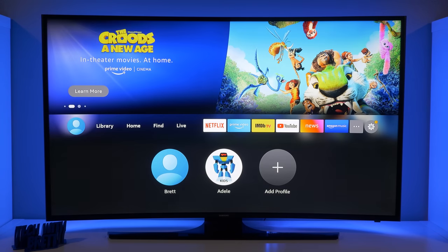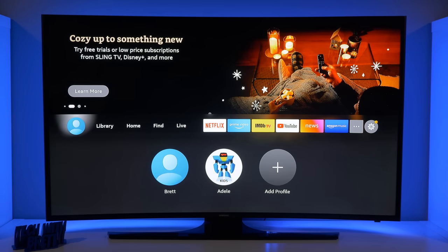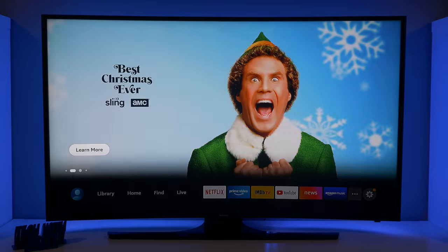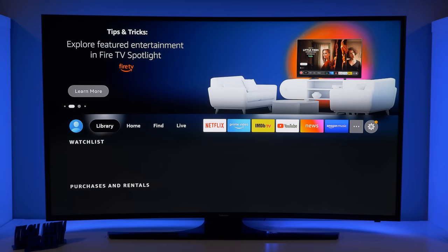Let's head back to my profile — you will need the PIN to leave the kids profile. I could also go in and add my wife's profile so we could switch between mine and her account. That makes it so I'm not getting recommendations of things she likes to watch and she's not getting recommendations of things I like to watch. Up at the top you do have some promoted content that Amazon is promoting, or other tips and tricks that are available.